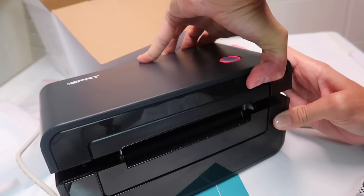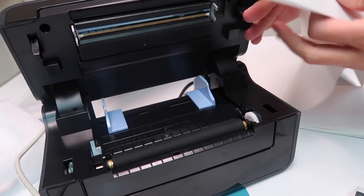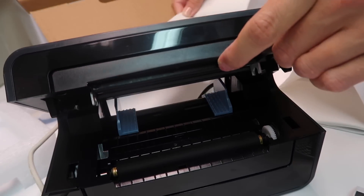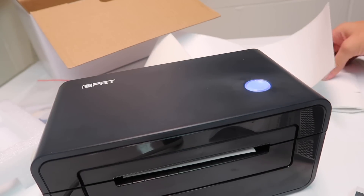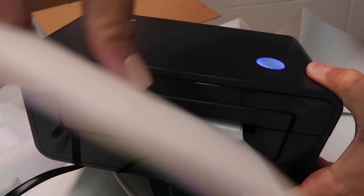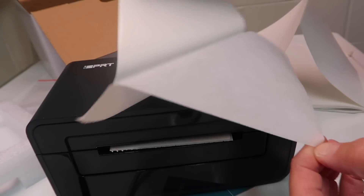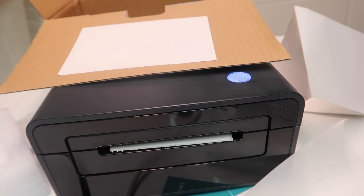I'm going to open it. This is what it looks like when you open it, and you put the labels in right here through the back. Make sure it's facing right side up. There we go — it's as simple as that. Now it's ready to use. It has little teeth right here so you can easily rip off the label nice and clean. Then your label will be ready to go. Take the label right off just like that, and then you slap it right onto your package and your package is ready to go.